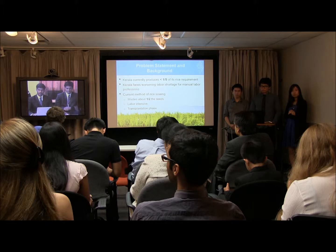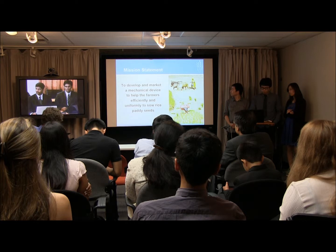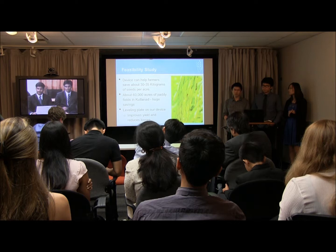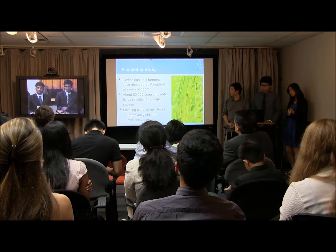The mission statement is to develop and market a device which will help farmers sow the seeds uniformly and efficiently. The feasibility shows we would like to develop a device that can help farmers save about 30 to 35 grams of seeds. Considering there is about 60,000 acres of paddy fields in Kuttanad, this will result in a huge amount of savings in money for the farmers.